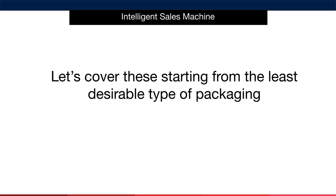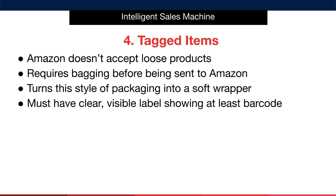I'm not a fan of tagged items. The main reason is that Amazon doesn't actually accept loose products, which essentially rules this type of packaging out. To localise these items for sale on Amazon, you would have to put a bag around each individual item before delivering the product to Amazon — this would make the product a category 1 or soft type of packaging. If you choose to do this, make sure that your packaging has a clear, visible label showing at least the barcode. You would have to ask your supplier to do this if they only tagged each item during production.